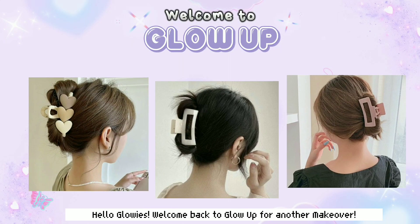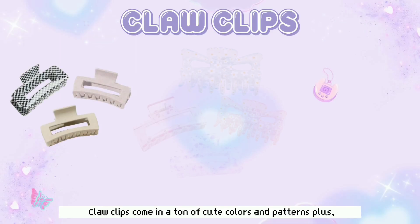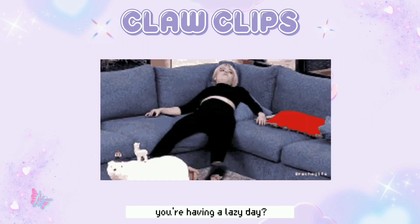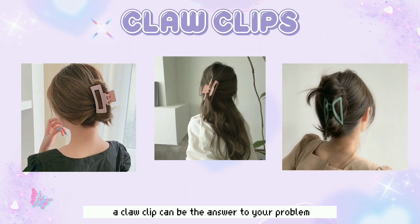Hello Glowies! Welcome back to Glow Up for another makeover. Today we're going to show you how to style hair with claw clips. Claw clips come in a ton of cute colors and patterns, plus they're less likely to cause hair breakage and split ends than elastic ponytails. Whether you're having a lazy day or just want to get your hair out of your face, a claw clip can be the answer to your problem.